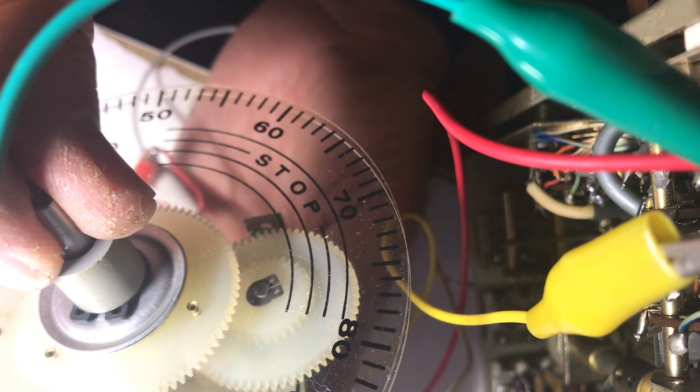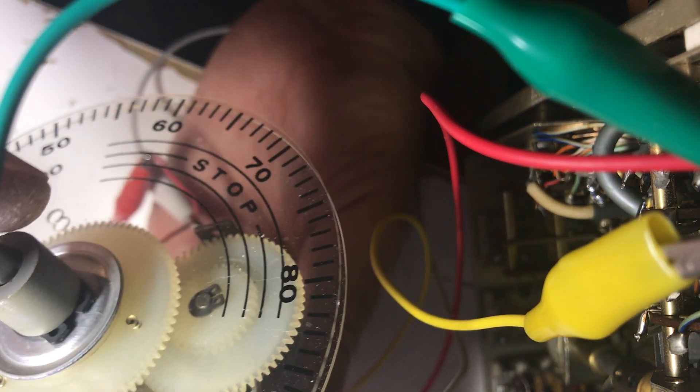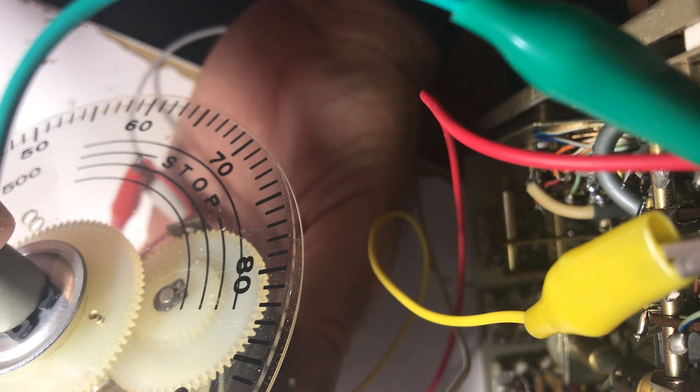Let's set it down to 3.6, turn the PTO to what's right. I'll take a peek in here to see how close I am to the pin. I'm concerned about the pin on the gear and the pin on the PTO worm gear - because I want those to be far apart, and they're not.